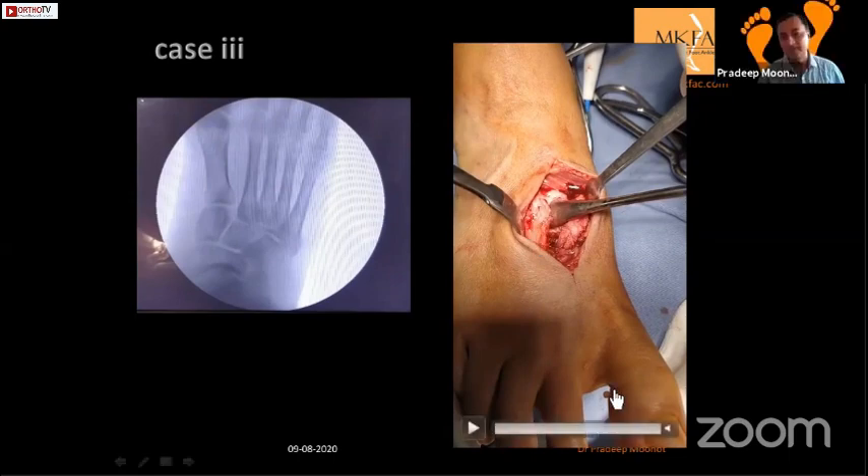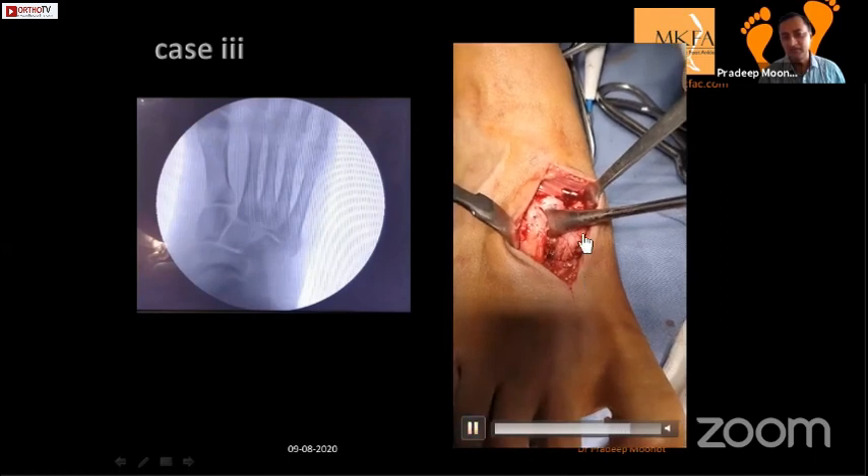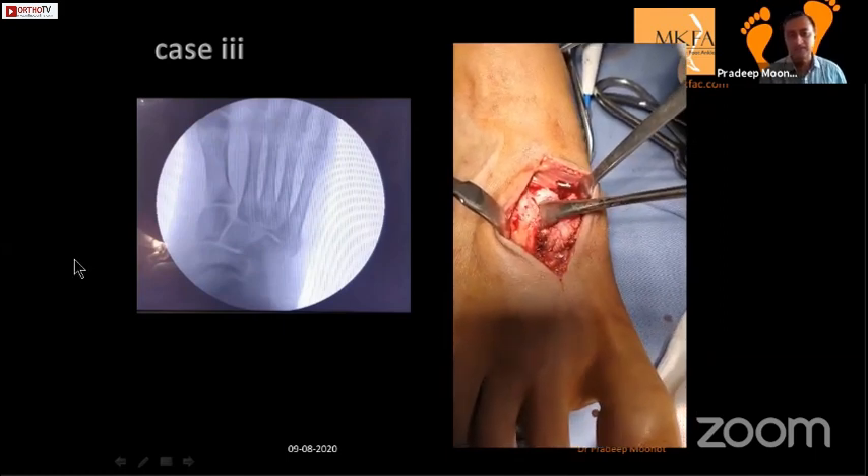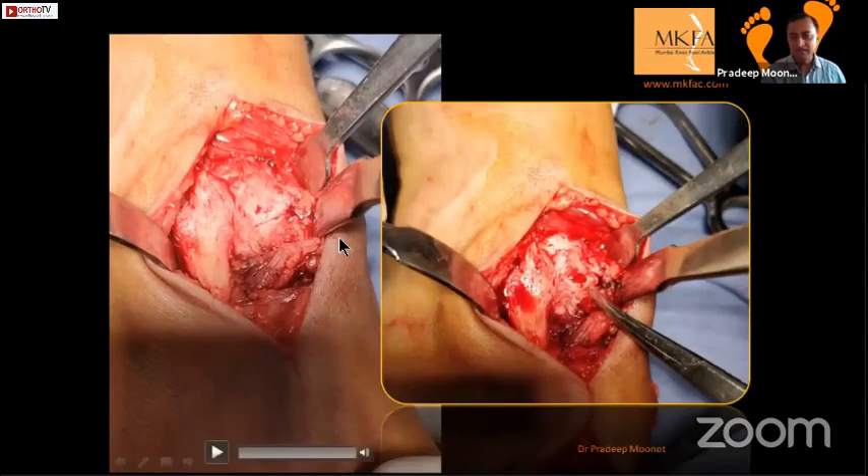The Lisfranc was unstable on the CT. Here you can see there is a step between the first TMT joint - the width of the forceps tip confirms the instability.